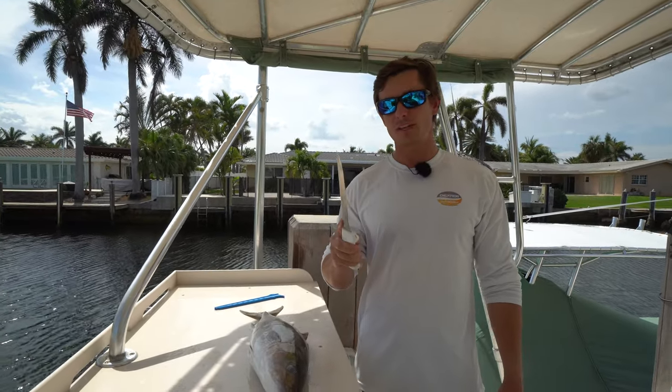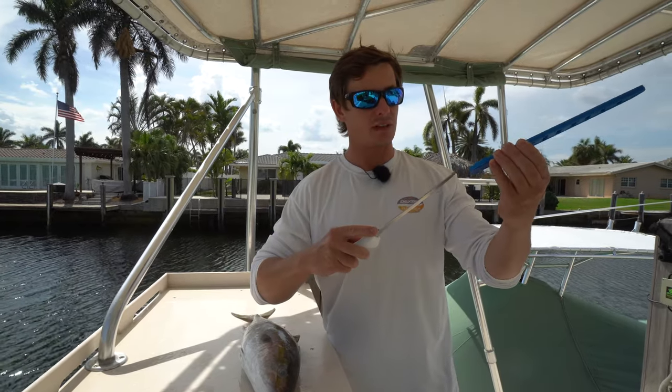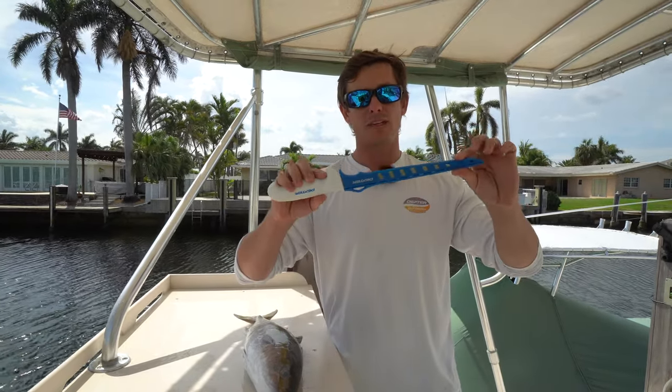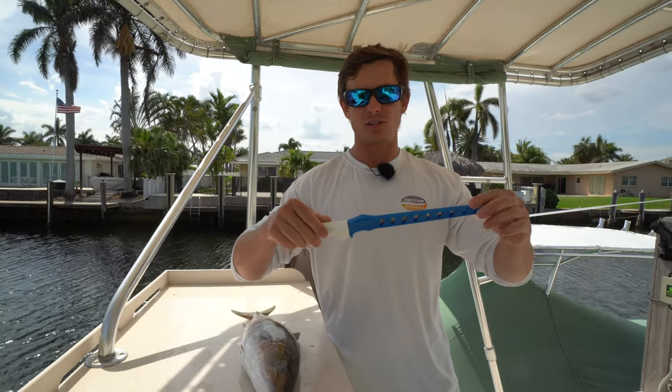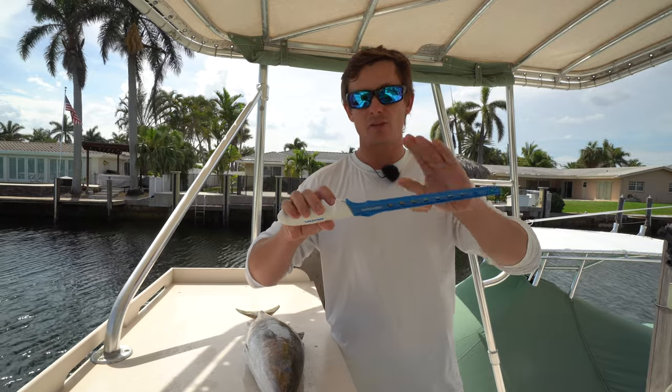For today's fillet demo, I'm going to be using an eight inch Dexter flexible fillet, which comes with an edge guard. It's this really cool protective sheath. So if you guys want to stick it in your tackle box or your knife bag, it keeps your hands and your blade protected.